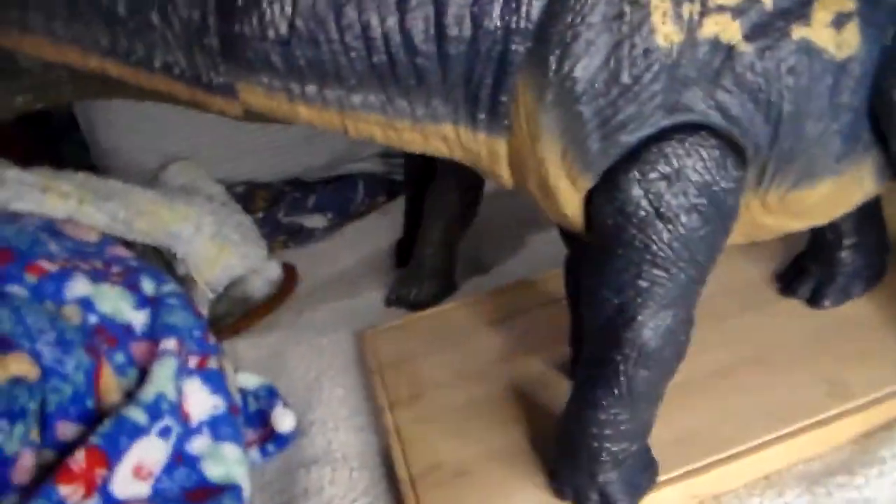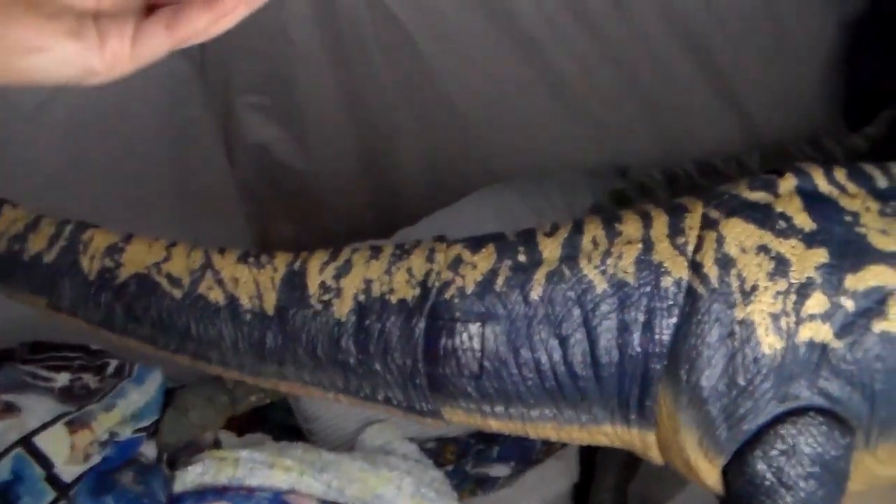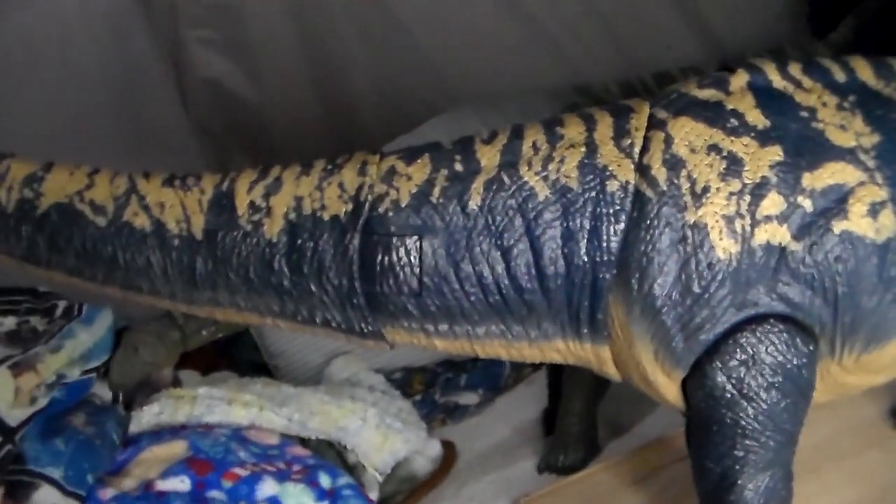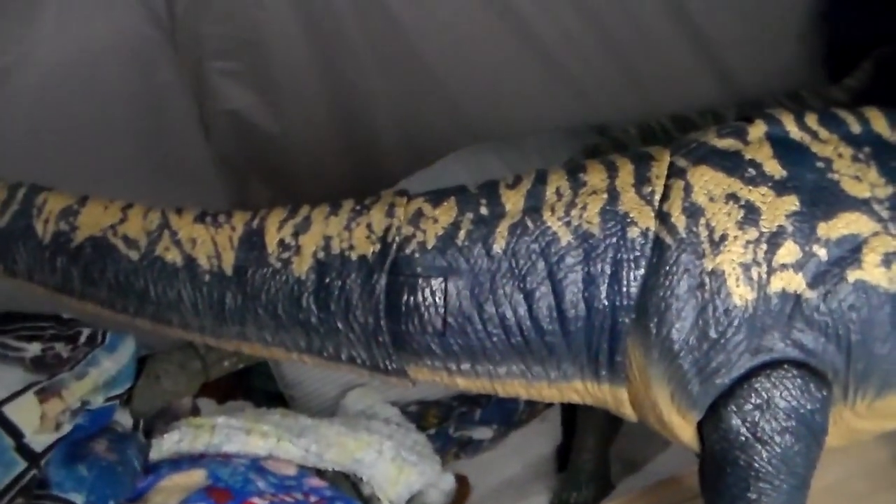Articulation is a little bit better than the Apatosaurus. Playability — good, same thing I said with that one. The only reason you'd want to get it is to have a really cool big lumbering dino. See you next time in the next video.